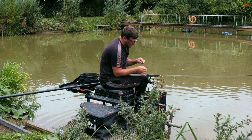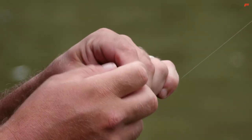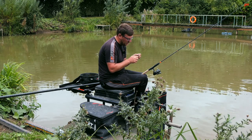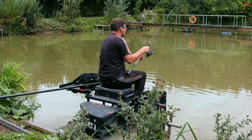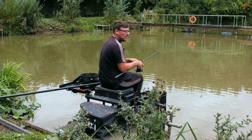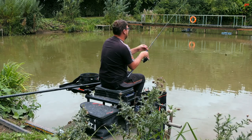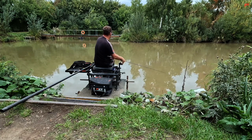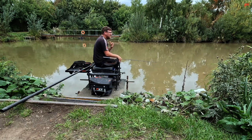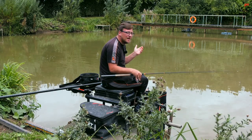First up, I've taken my hook length off my feeder — really important. The last thing you want to do is cast on the island, have your hook length on, get snagged up and not be able to reset. If you take your hook length off, it lessens the chance of catching up if you do snag anything. Make my first cast — I'm going to stop the line with my finger, let my feeder go in the water, and hopefully land it about two metres short. It was a little bit closer than I'd probably aim for, but I think I'm about a metre off.